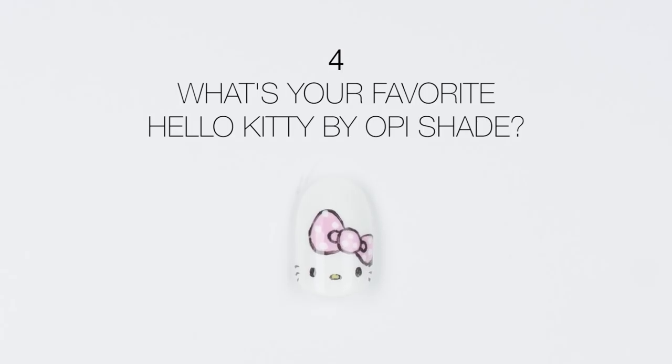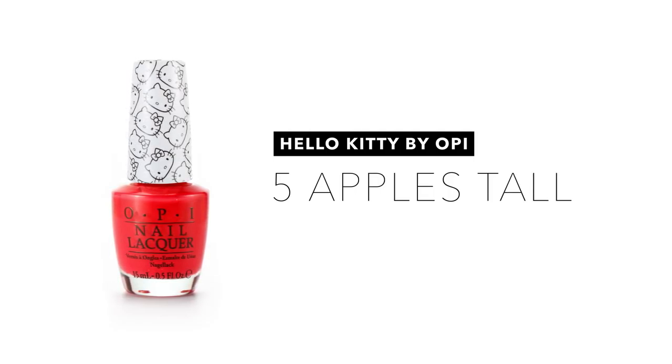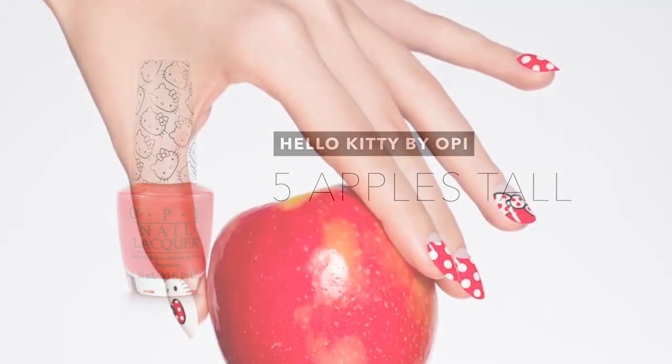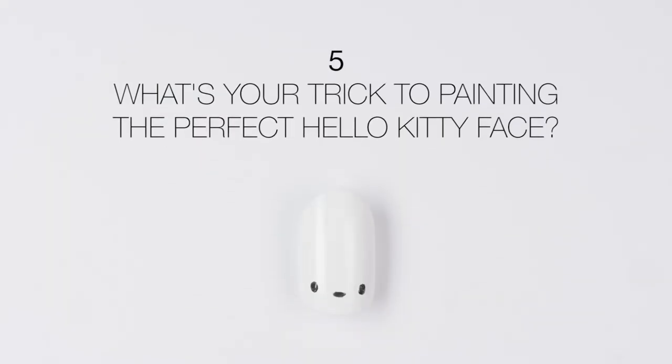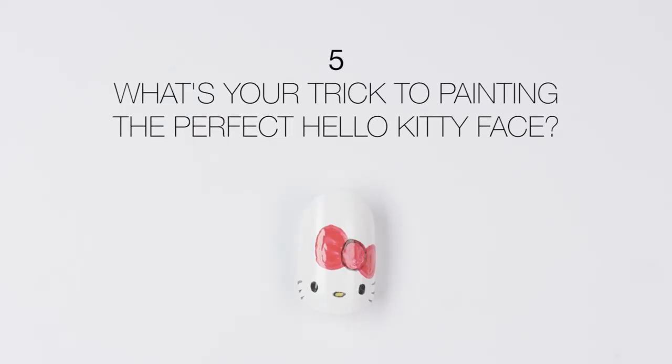I like working with OPI products because the colors are so beautiful, and there are so many shades to choose from. All of them are very true to color. My favorite color in the Hello Kitty by OPI collection is this red called Five Apples Tall. I like it because I like red and because it is so cute. It's actually inspired by Hello Kitty's height. This color also comes in handy when you're creating the Hello Kitty bow.